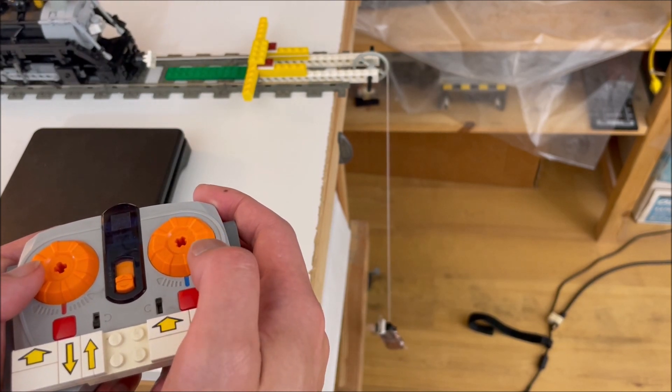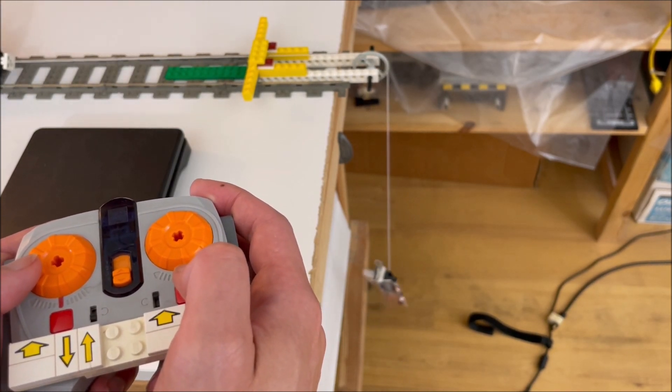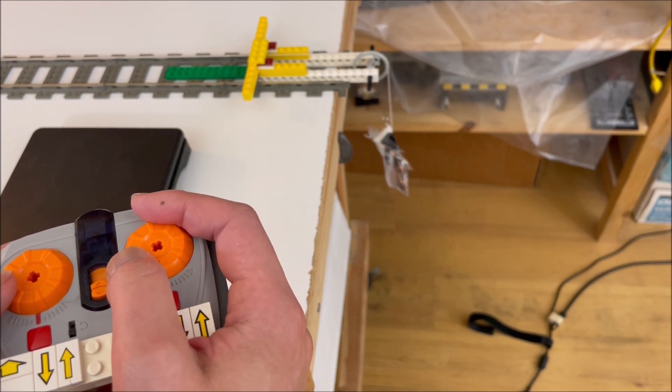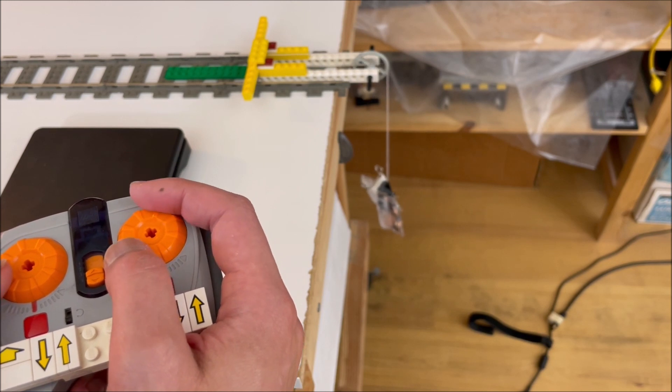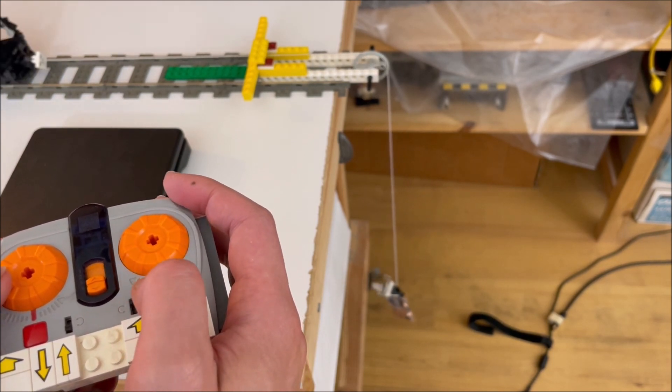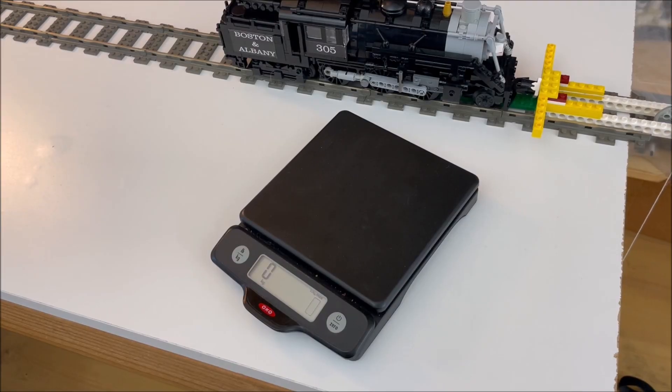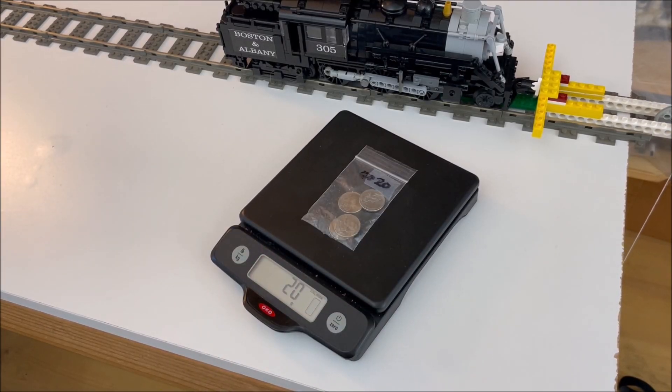A locomotive could pull 100 grams and fail to pull 120, and the actual figure could be anywhere in between — potentially a 20% margin of error in this case, and even worse for weaker engines.